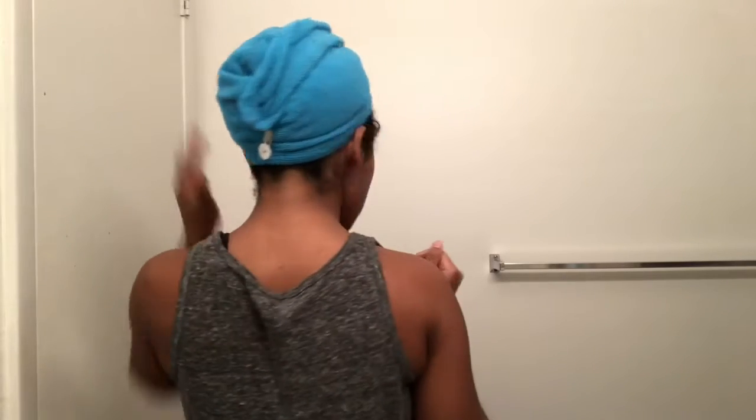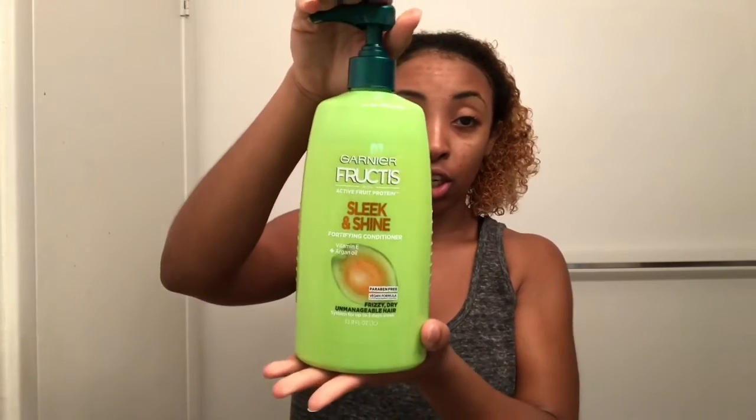Okay guys, so currently my hair is completely washed — no product or anything like that. I do have a microfiber towel; it's the bomb.com, so if you need one just buy it from the dollar store. My hair is not completely wet, just a little damp — that's what you want your hair to look like. The product I'm going to start off with is the Garnier conditioner, and I'm going to use like one or two pumps just so that I can detangle my hair.